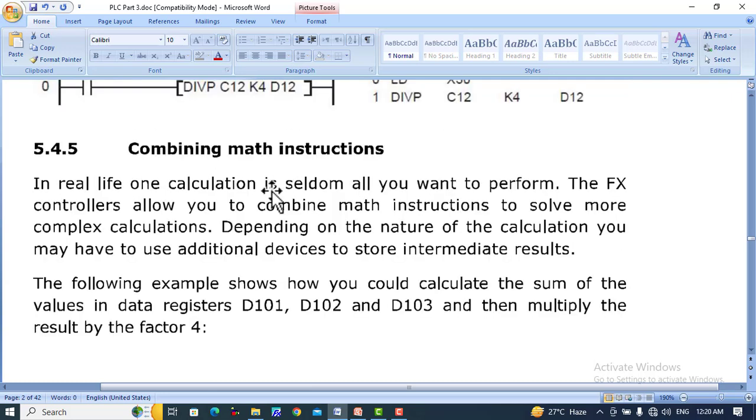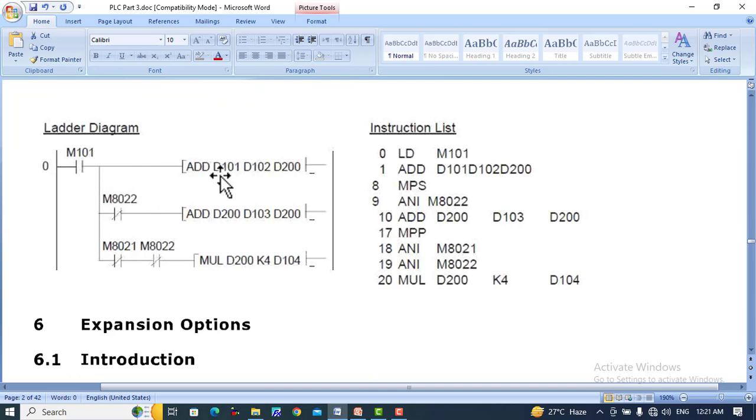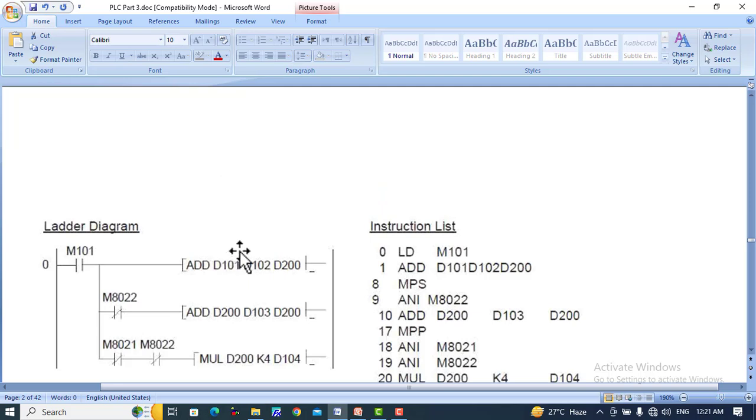Combining math instructions — in real life, one calculation is seldom all you want to perform. The FX controller allows you to combine math instructions to solve more complex calculations, and you may have to use additional devices to store intermediate results. The following example shows how to calculate the sum of values in data registers D101, D102, and D103 and multiply the result by a factor of 4. When M101 is set to 1, add D101 and D102 and place the result in D200, then add D200 and D103 back into D200, then multiply D200 by K4 and store the result in D104.